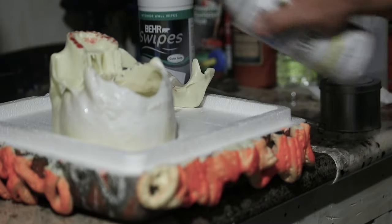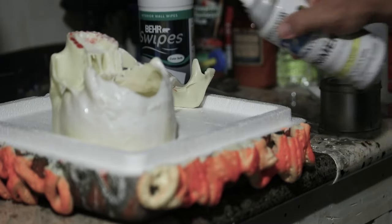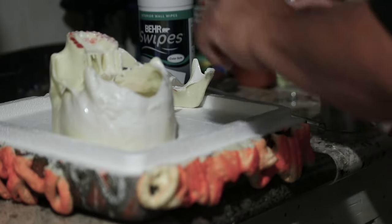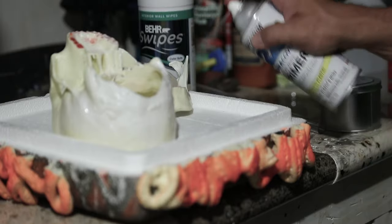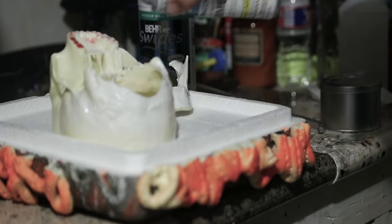For our initial coat of paint, we used Rust-Oleum Painter's Touch Ultra Cover Flat White Primer. Paint it lightly and in short bursts to avoid any running. Use multiple coats if you have to.